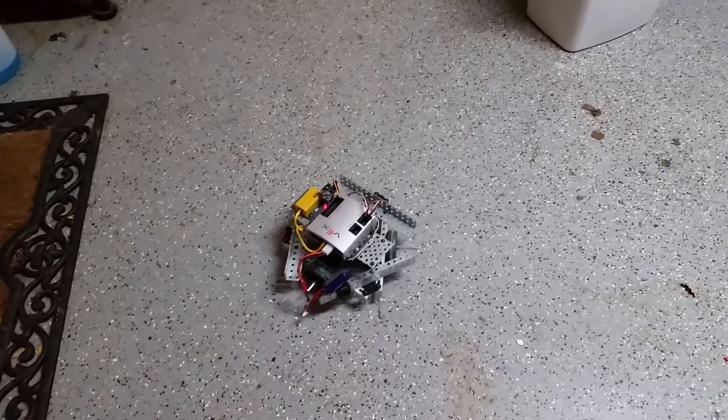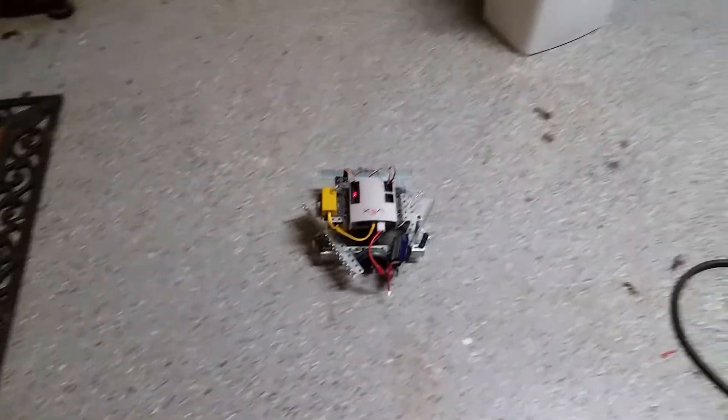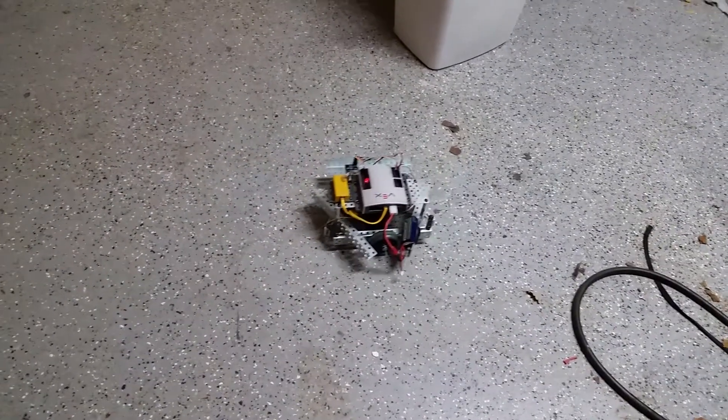You can see it's got a little wobble — I haven't adjusted the gains at all for that. But this is just to show that the process works.